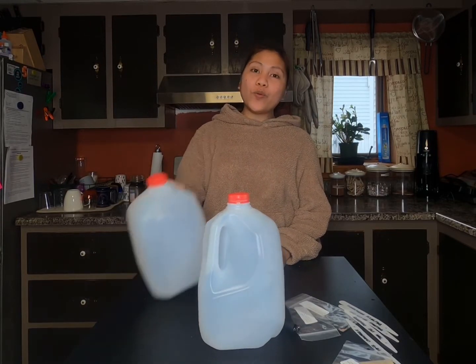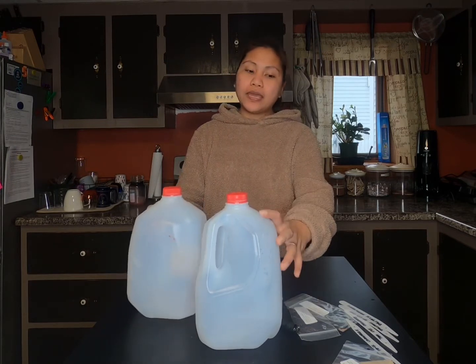Hello everyone, how are you all doing? For today's video we're going to do winter sowing — yes, we're going to winter sow poppies and foxgloves. So what is winter sowing? Winter sowing is an easy method of sowing seeds outside in the winter.